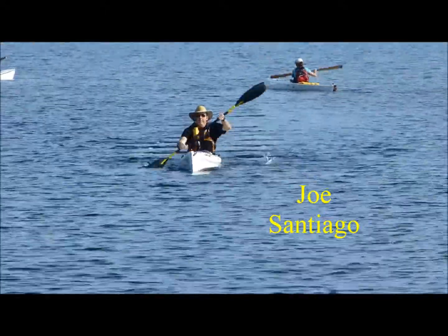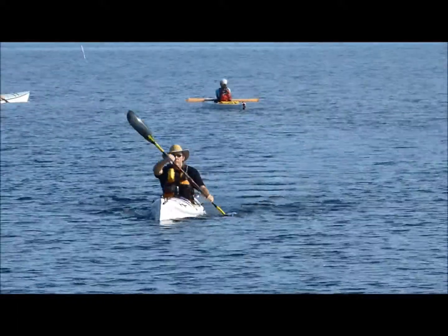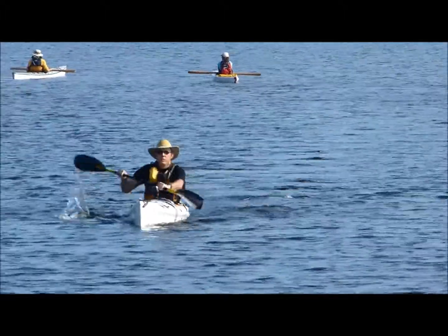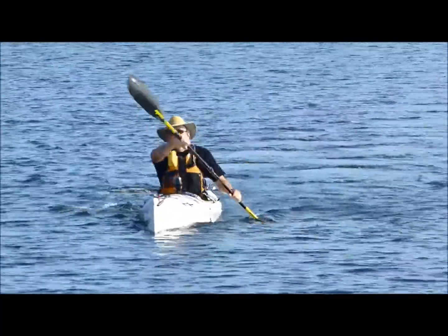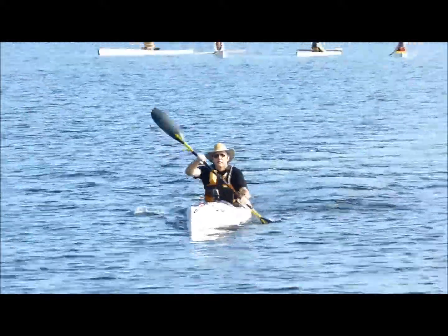Alright Bob, good cadence. Your pushing hand is sighting the horizon nicely. Looking to see that PFD zipper move from side to side.